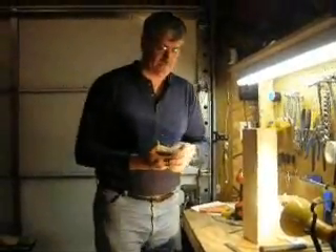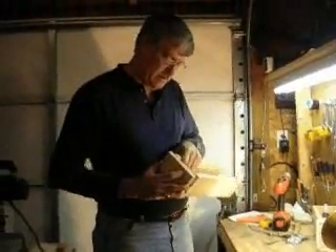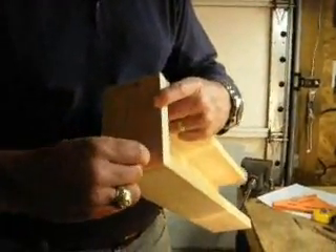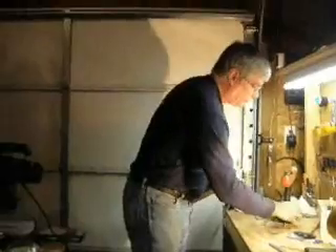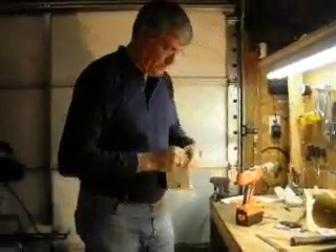Now if you watch this, this should fit right on the end — voila! A little tight going on, but that's not bad. It fits right on there nice and snug. Take your wing nuts and screw it on.